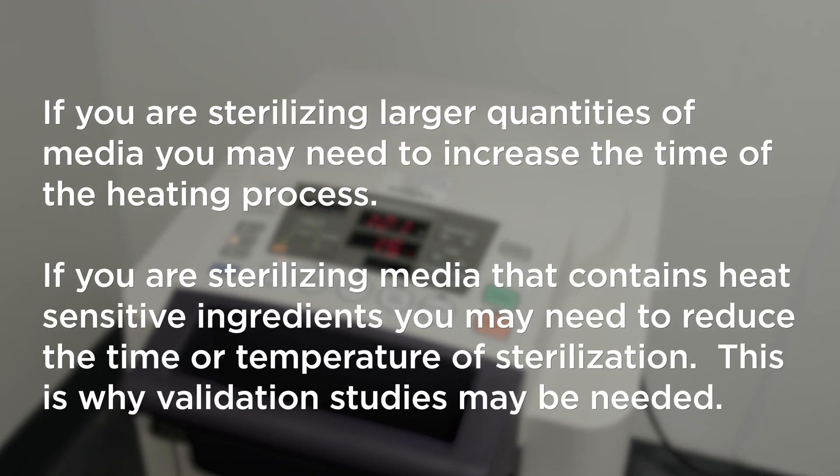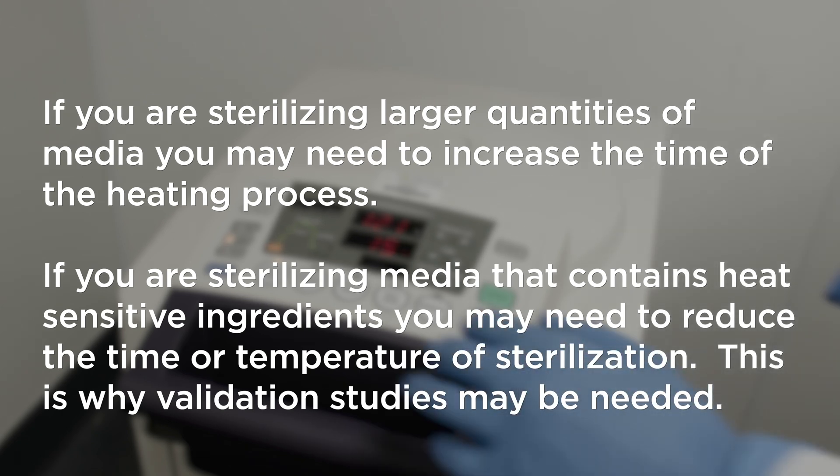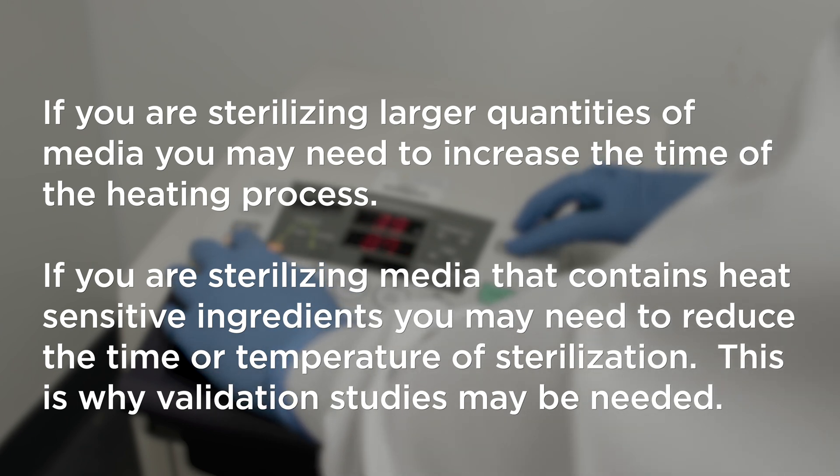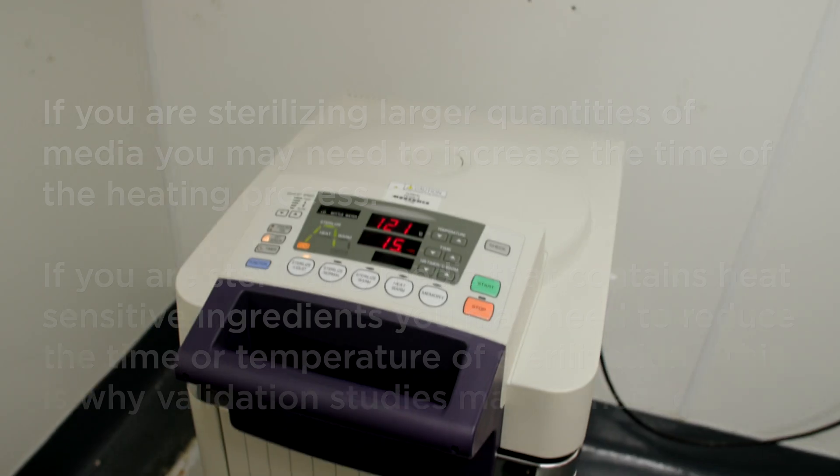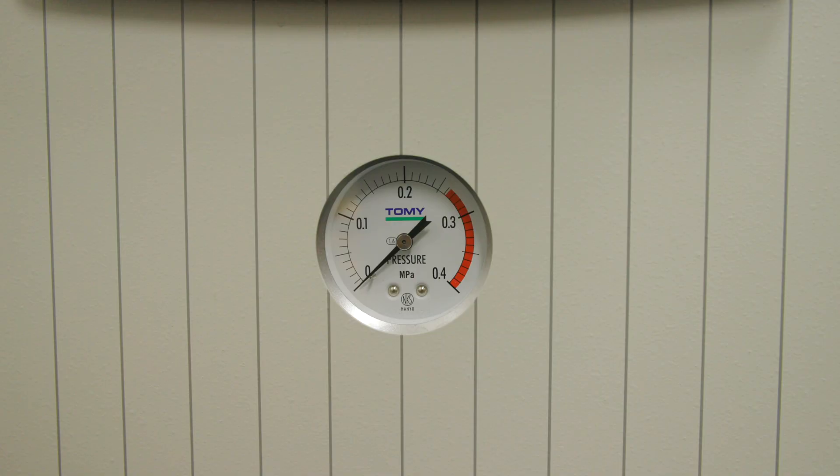If you are sterilizing large quantities of media, you may need to increase the time of the heating process. If you are sterilizing media that contains heat-sensitive ingredients, you may need to reduce the time or temperature of sterilization. This is why validation studies may be needed.